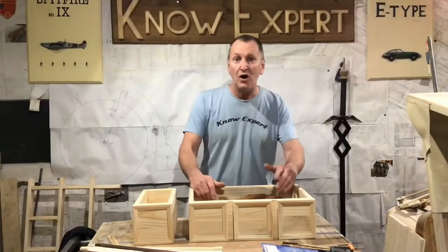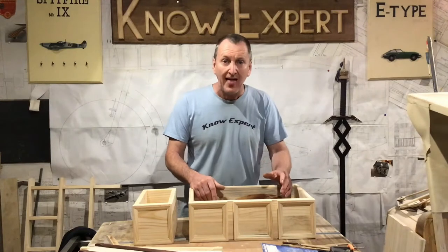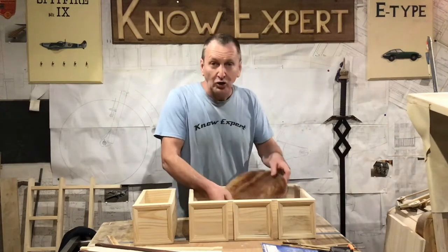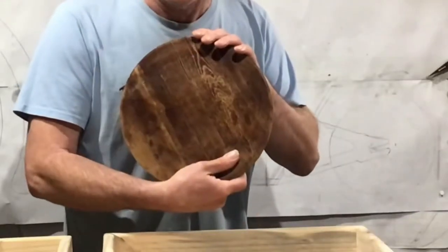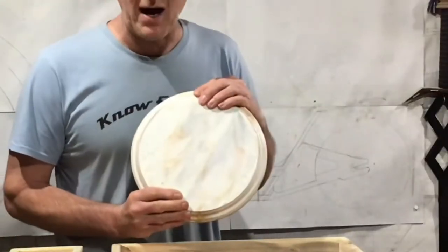Alright guys, in this video I'm going to show you how I got some wood stain and some wax polish and I made a piece of pine look like old oak, and how I made a piece of wood look like marble.